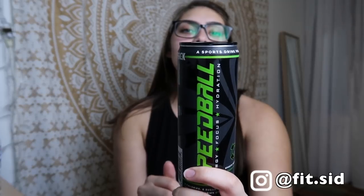Katie's gonna come back and drink one as well, but I discovered this new drink called Speedball. It has zero calories, so it's super awesome. It says 'a sports drink for the brain,' and I'm really excited because it has a ton of really great ingredients in it.